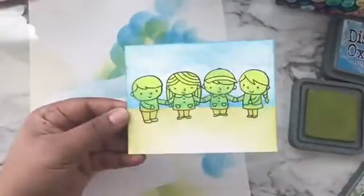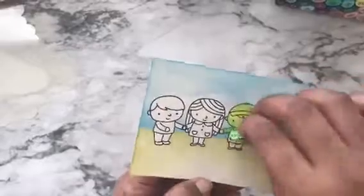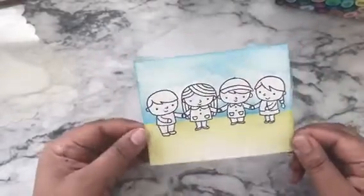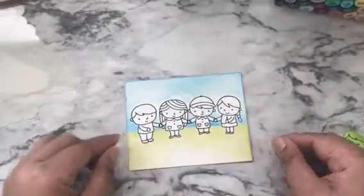Once done, we'll remove all the masks. This is how the panel looks after removing all the masks — isn't it beautiful? I always love the reveal after removing your mask.